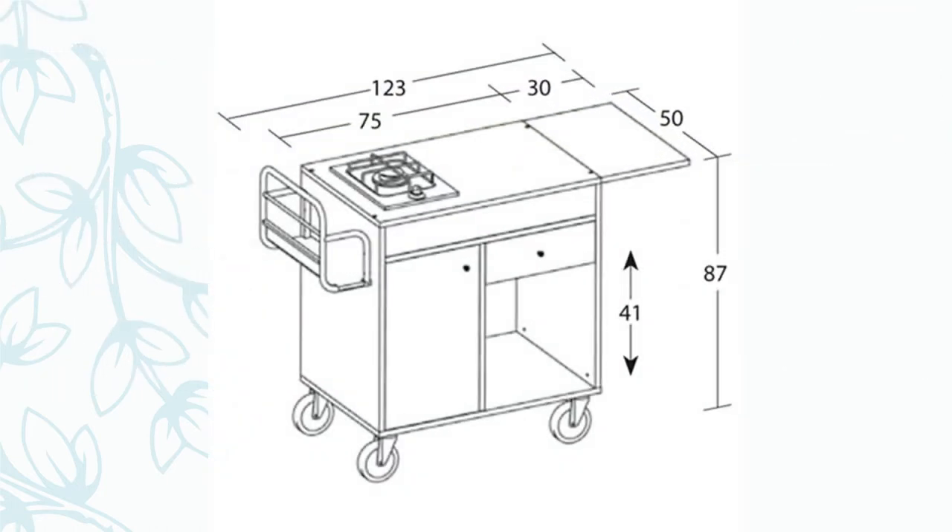Now if you look at the picture here, this is the dimension of the Gueridon trolley. The length of the Gueridon trolley is 123 inches. There is a hinge of around 30 inches to the top of the trolley which can move down or up, where we can use it for the mise en place. Below is the chamber where we can keep the calor gas or gas cylinder to give heat to the trolley. There is a cabinet and shelf in between to keep the mise en place for service. The height of the Gueridon trolley is around 87 inches.